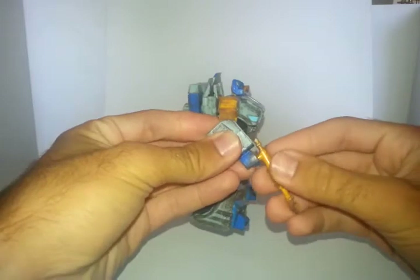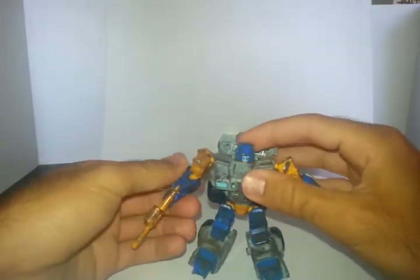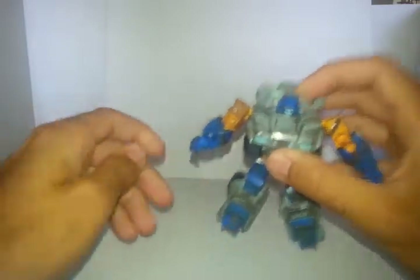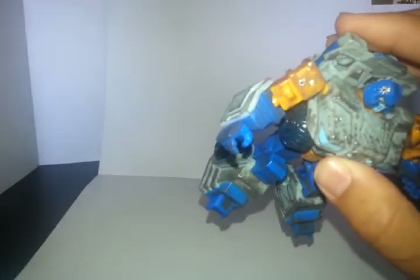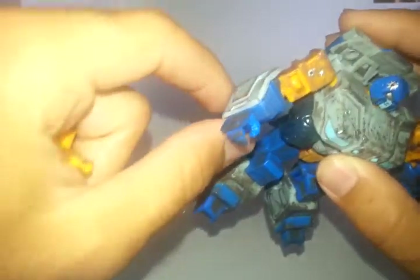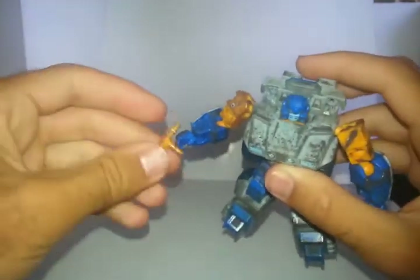You can plug the gun right into the hand. It plugs in nice and easy and a little snug. On mine you've got to be a little careful with the hand because he's already got some stress marks going on with the thumb. So just be careful when you plug in the weapon. Look at all that detail — all that dirt. It looks great.